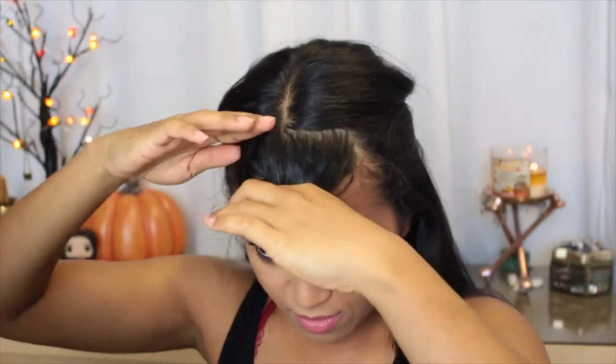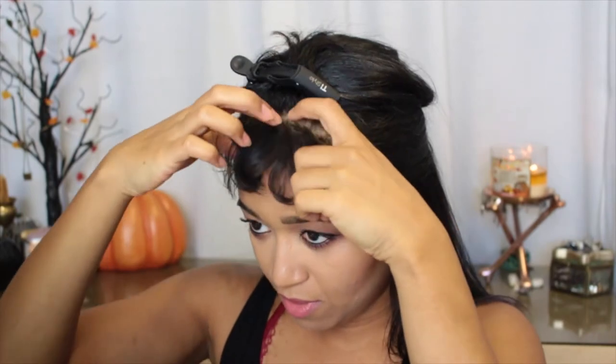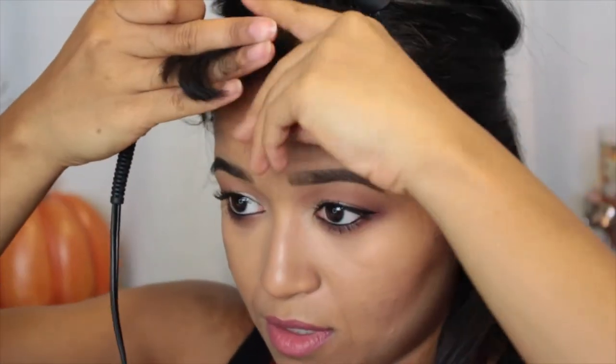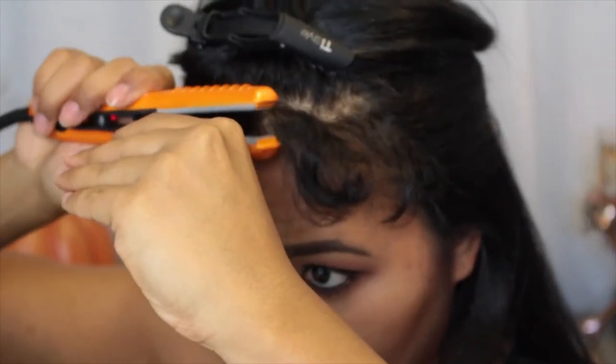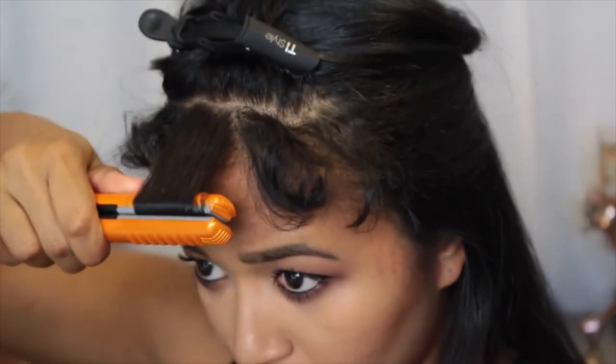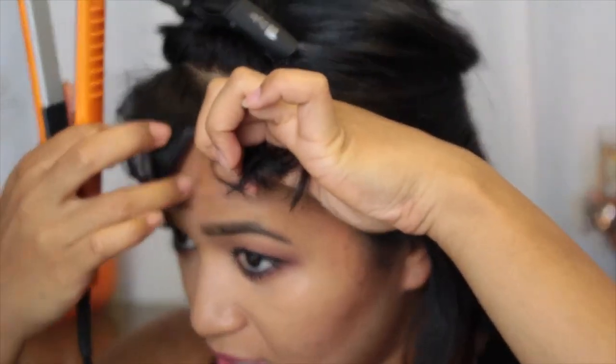Now onto the straightened bangs. First I'm going to split this into two layers - a top layer and a bottom layer to make it easier. I like to break this into three sections, into thirds, and I usually start with the middle. I don't really like to use a comb for this because it's too difficult, so I just take the hair, put the flat iron in, and curve it in just to start the shape, then move on to the next section taking some hair from the previous section.